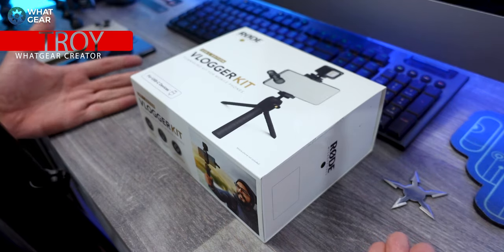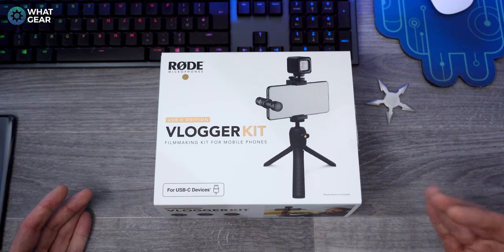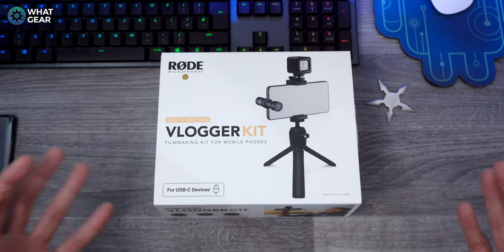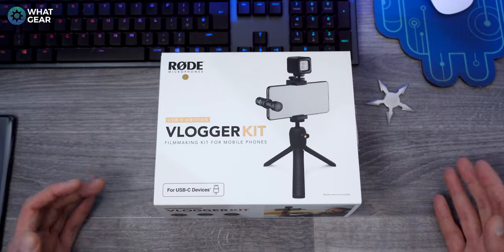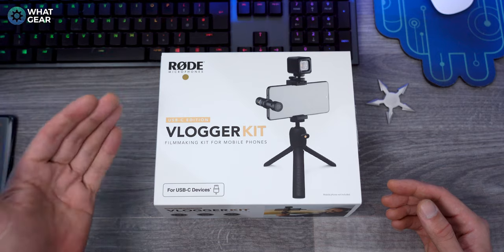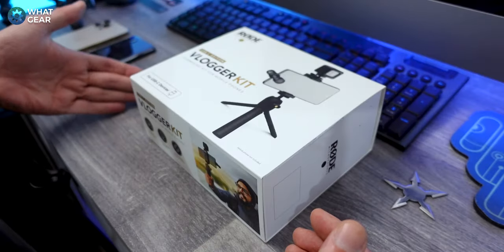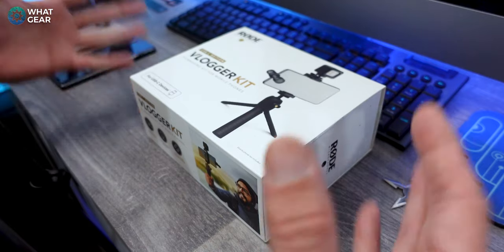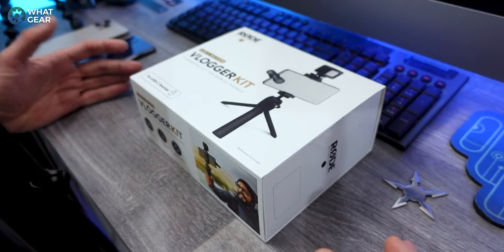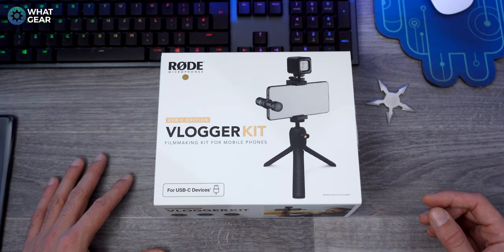Today we're looking at the Rode Vlogger Kit, and this product is really designed for anybody who wants to step up their audio and video game when it comes to any online social media or video platform. If you don't know who Rode are, they make some of the best microphones in the business, and they've put together this kit specifically designed to work with smartphones. This particular model is a USB-C edition — there is also a Lightning port edition and a micro USB edition as well.